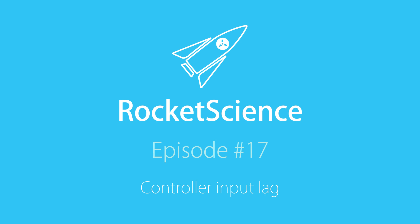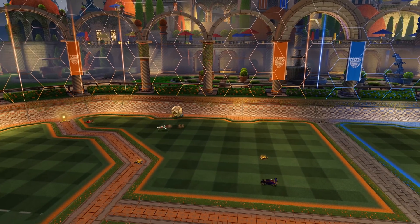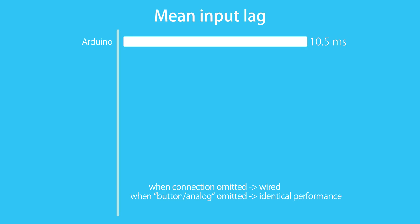I've already talked about how I'm testing in the previous input lag videos, so I'm going to go straight to the results for the average input lag measured. For comparison, I turned the Arduino itself into a controller first and rated all the other controllers relative to it.